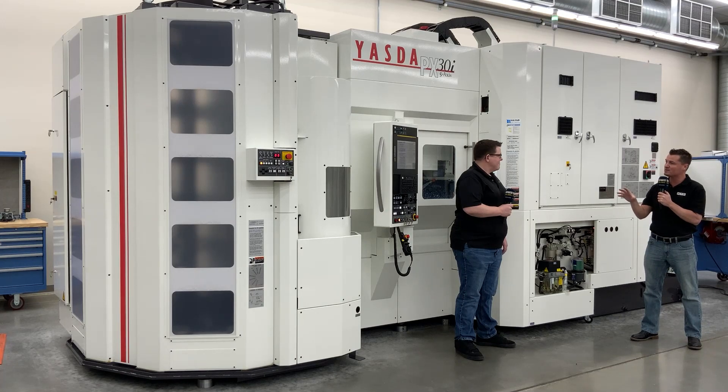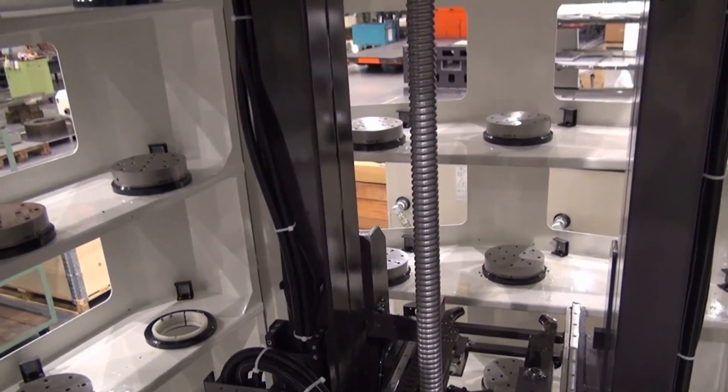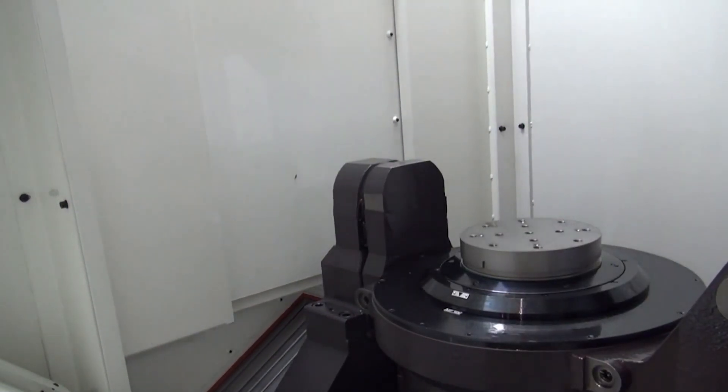Can you tell us a little bit about what this machine is doing and some of the benefits? So the PX30i is a machine that combines incredible precision with the automation and reliability of a lights-out machine. That's the idea behind it — you've got the Yazda precision and reliability combined with, in this case, 513 tools and 33 pallets.